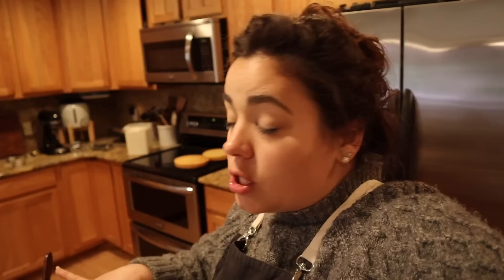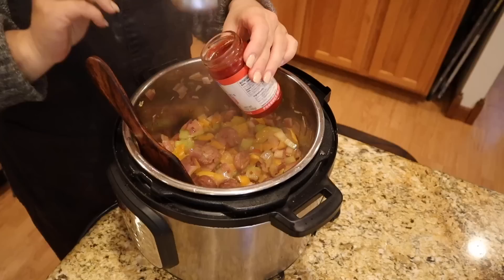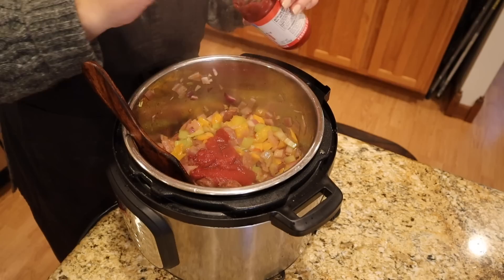Peppers, onions, and celery are the holy trinity, and we now have that in our Instant Pot. We're going to let this sauté for about five minutes. It's three o'clock right now — that's why I wanted to get dinner going, so that when Josh and I get hungry it will be ready. This is going to make enough for leftovers so I won't have to cook this weekend, since we have two parties to go to.